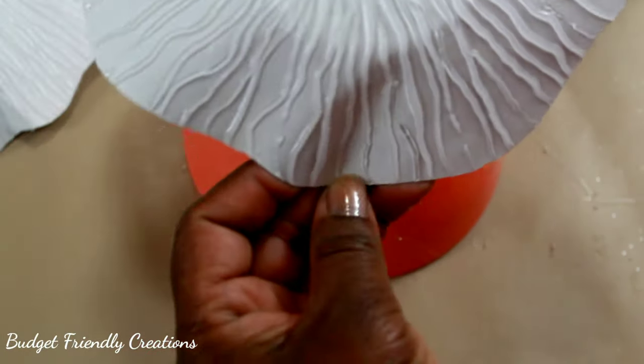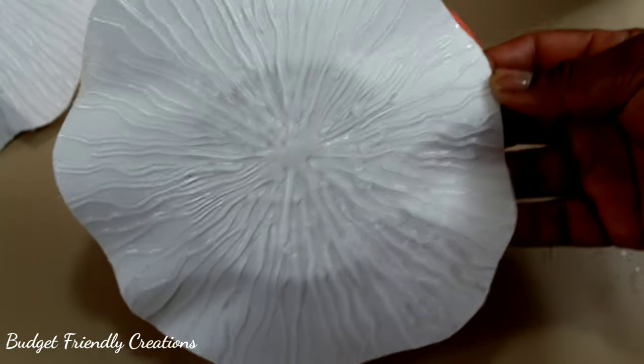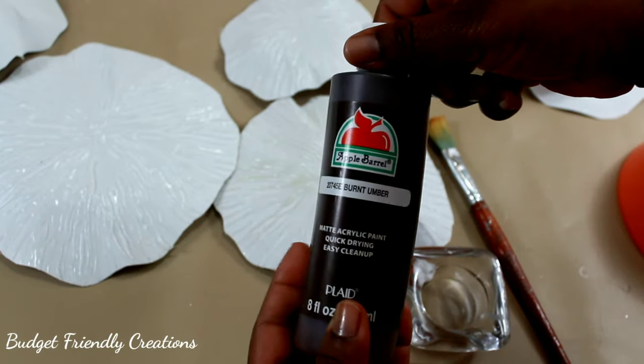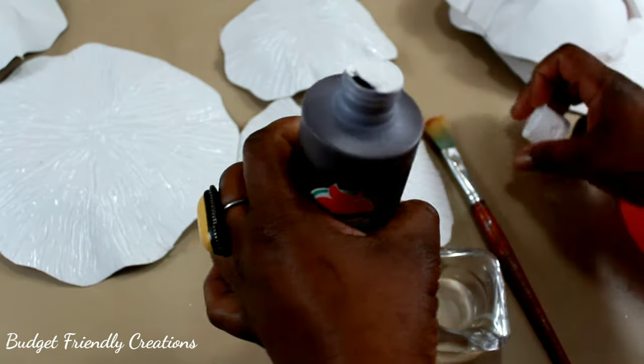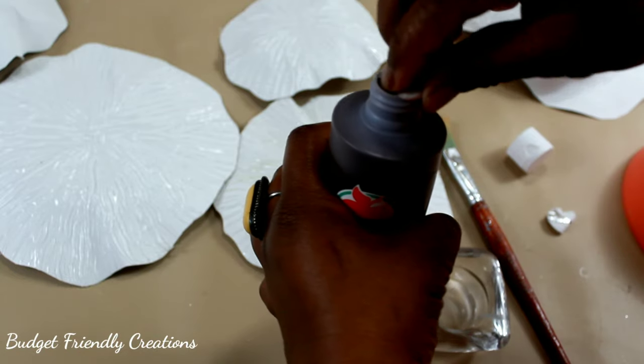My goal was to get a copper color and I did not want to spend the extra money for spray paint, so I'm using this brown paint that I got from Walmart and I'm gonna mix it with some silver paint to try and achieve the color.